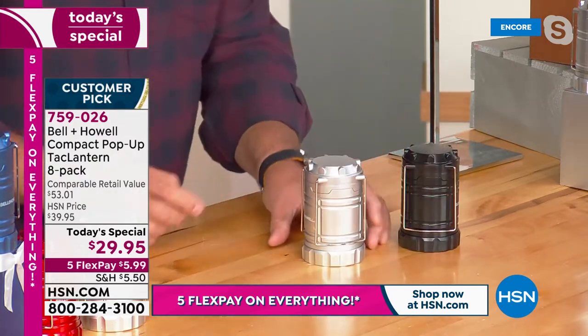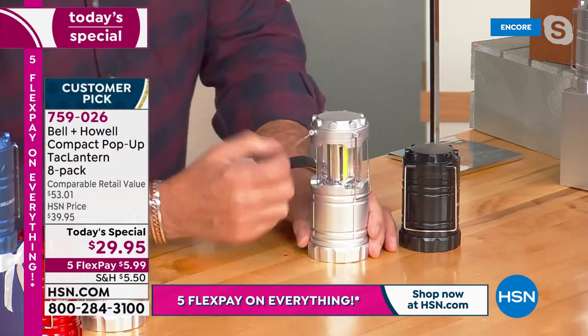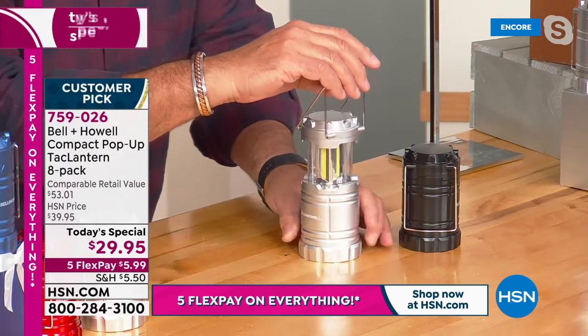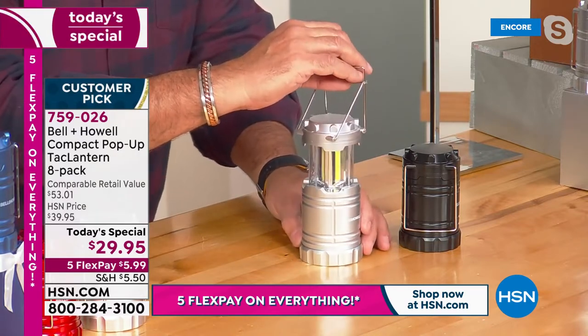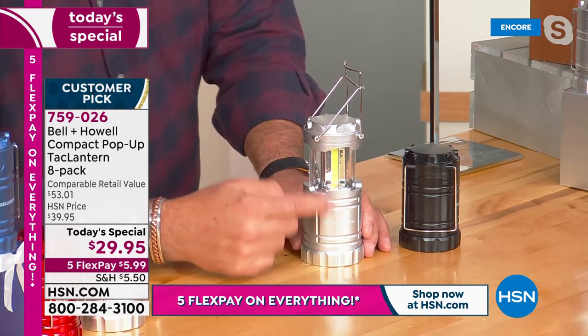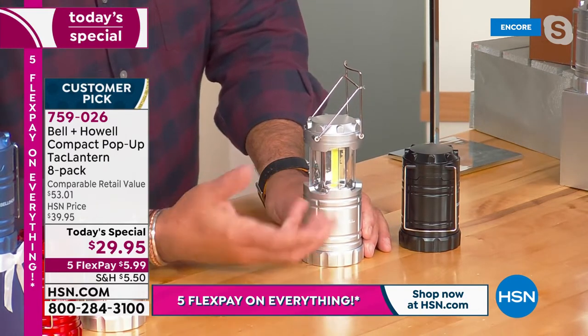I've got another unit right here. With no batteries in this one, you can actually see the COB LEDs inside of it — those yellow strips that run all the way around in there. They put out a tremendous amount of light, and COB stands for chips on board — little circuit boards right there.